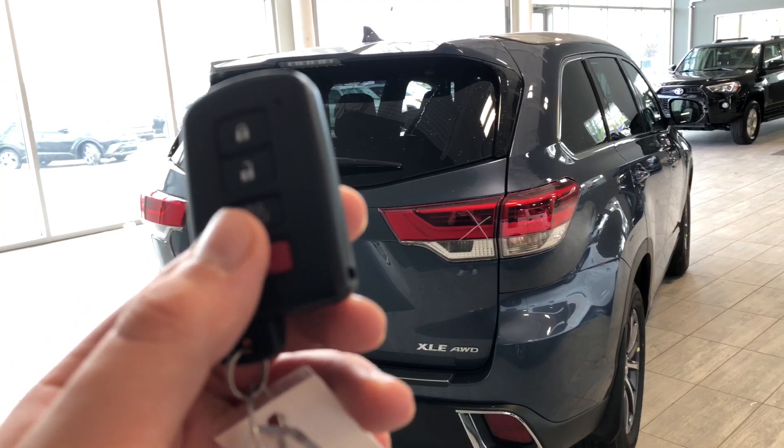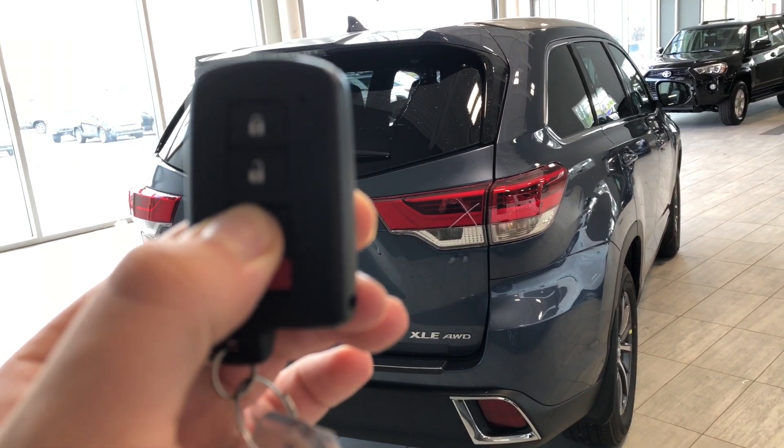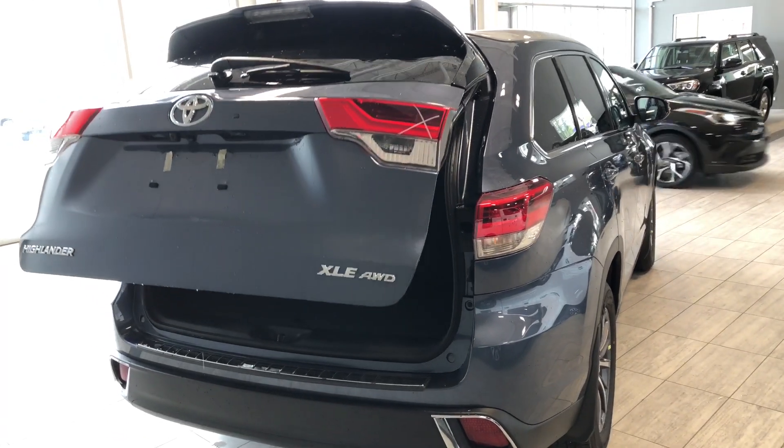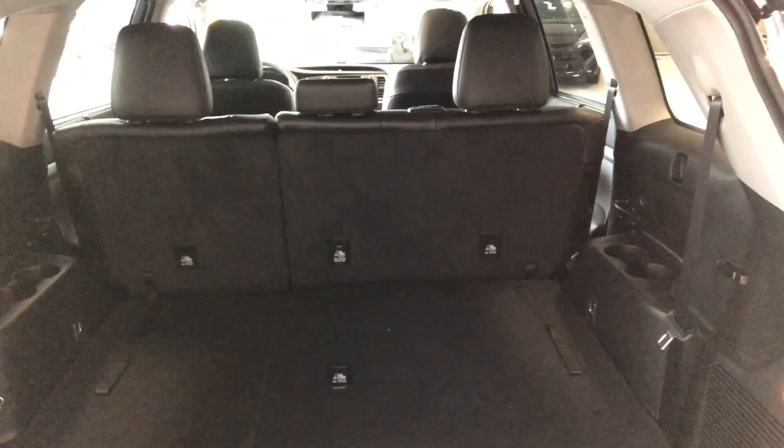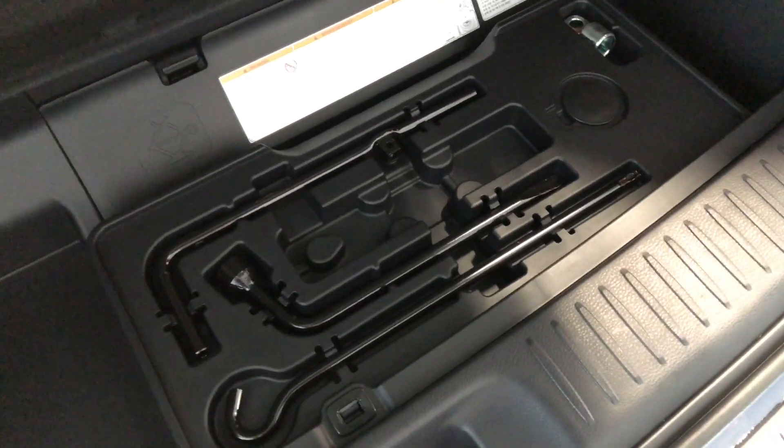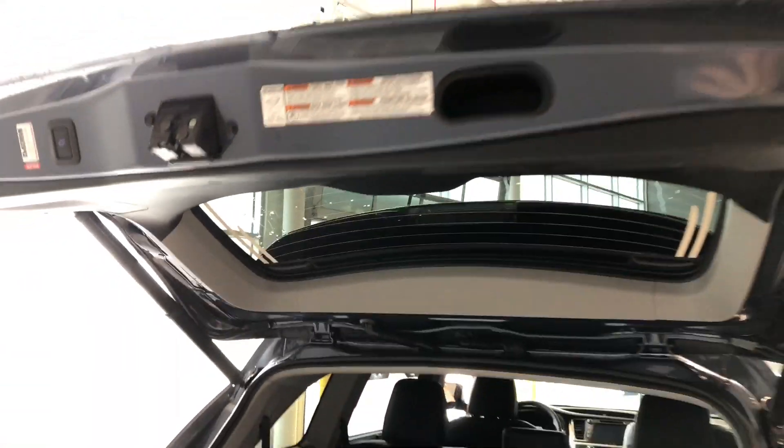To open the cargo area, this Highlander has a power liftgate — just hold that third button on the key fob and the liftgate will open. Even with third-row seating up, you still have plenty of storage space behind the seats. Pulling on the handles folds them right in, giving you even more space, and the second-row seats also fold and slide forward for that extra room. There are cup holders on both sides for third-row passengers. Lifting the floor panel gives you access to tools to change the spare tire, which is located underneath the Highlander, and to the left there is also some extra storage space. To close up, press the convenient button up top and the power liftgate will close on its own.